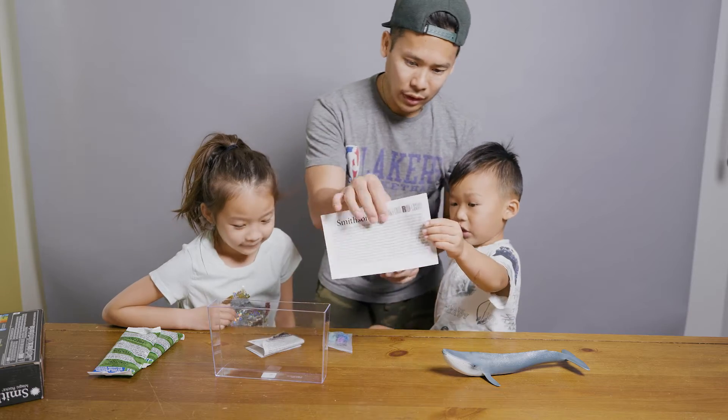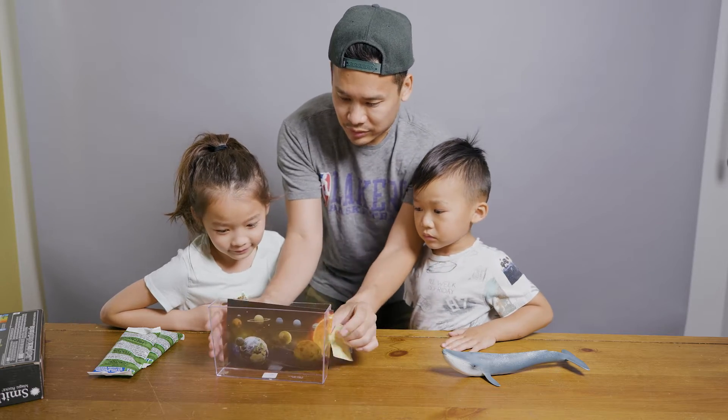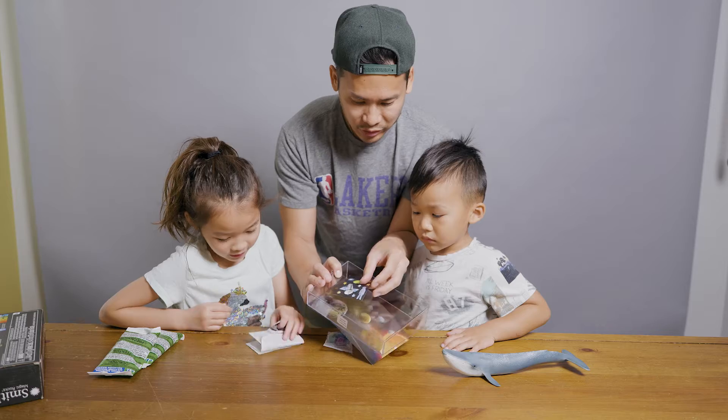Wait, mommy, let me step up. Okay, we do this at the end. We're going to tape it on like this, and then we're going to put stickers on the front.